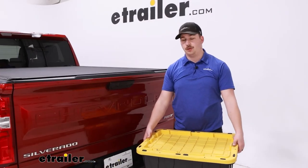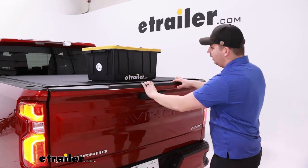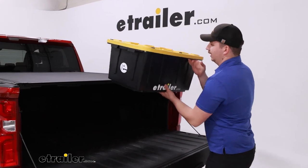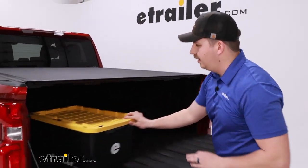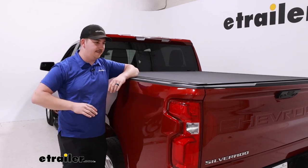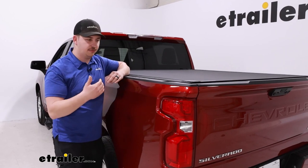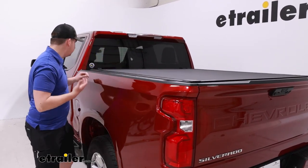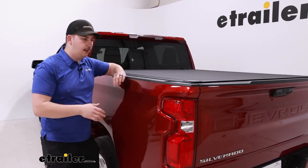This cover can support a little bit of weight — 400 pounds evenly distributed across the cover. So if you've got camping gear or a toolbox you need to set down for a second, you can do that without worry about it bowing in or getting damaged. One other notable thing about this install is that the side rails don't extend over the bed rails very far, leaving the stake pockets fully exposed and open. So if you have accessories that use those pockets, there are no clearance issues.